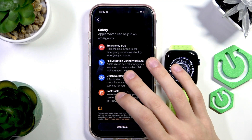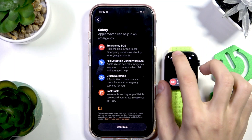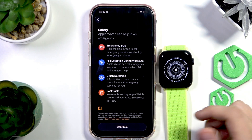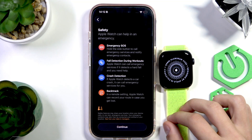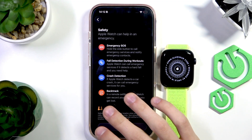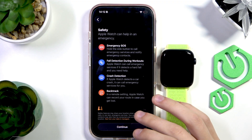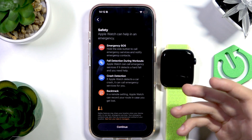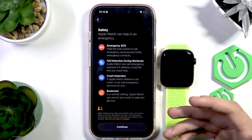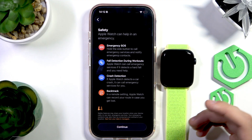There are also safety options like Emergency SOS — hold this side button on the Apple Watch to make an emergency SOS call. Fall detection during workouts means if you fall hard and something happens, your Apple Watch can detect it and call emergency services. Same with crash detection — if it detects a car crash, it calls emergency services. Backtracking lets you track your route before you get lost, and if you do get lost, it shows you the route you've taken so you can come back to safety.